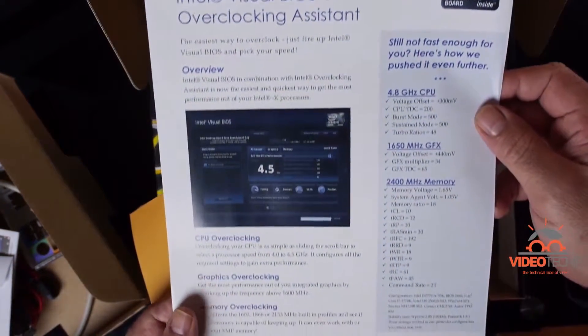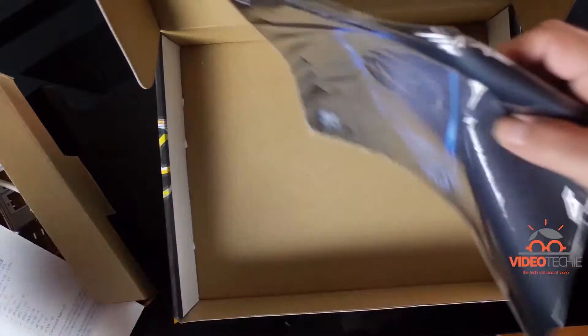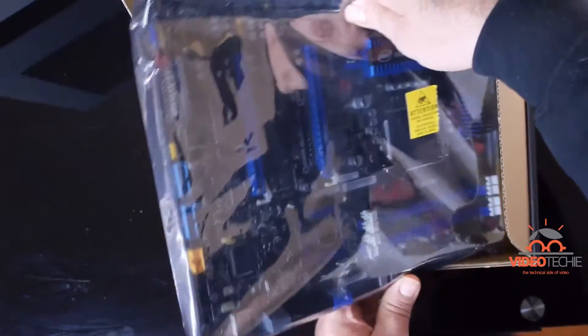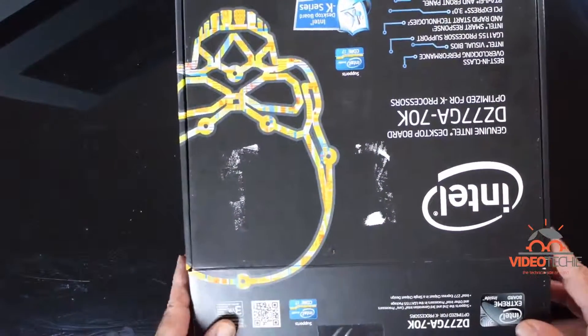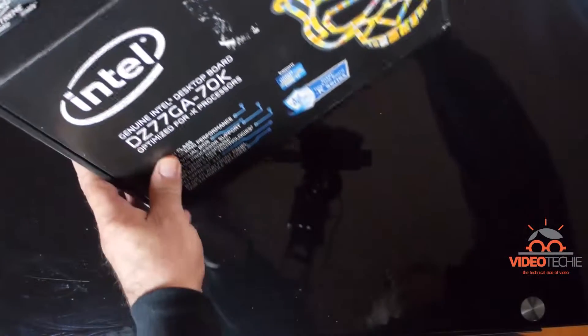There are docs on overclocking and other stuff like that, and to be honest I'm not sure what Intel's fascination with skulls is about with this board — but that's really not why I bought it. I bought it as a low-cost way to extend the life of a great CPU, give us room to improve cooling, and provide better I/O for audio and light video editing. I really think it'll do the trick. Stick around for the install in the next video!